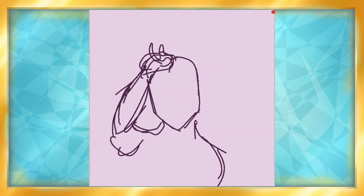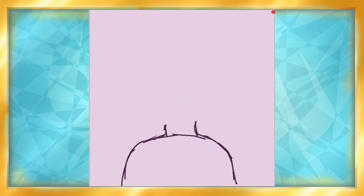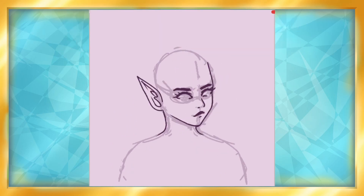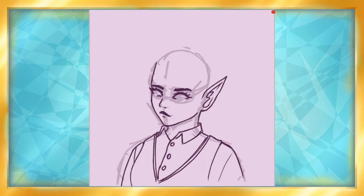Not sponsored. Ibis Paint is the art software that I use most, and am most comfortable with on my iPad. Not long ago, they came out with an animation feature, and I hadn't tried it yet. But I was reminded when I saw a video about it about a week ago, and figured I'd see what it had to offer.